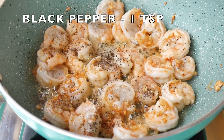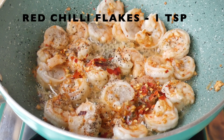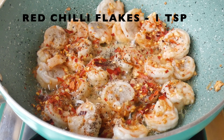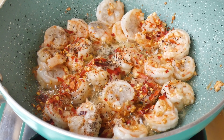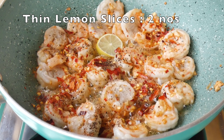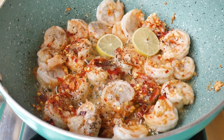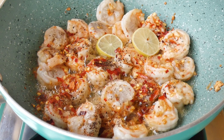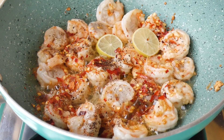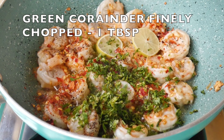Add black pepper powder, one teaspoon, and red chili flakes, approximately one teaspoon. To give a tangy flavor, I will add thin slices of lemon — I'm adding two here, but you can add two to three. Then add freshly chopped green coriander.